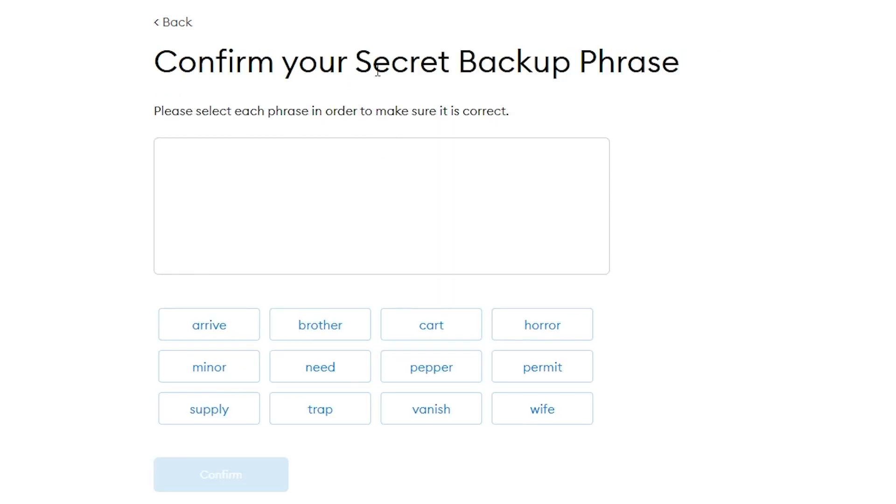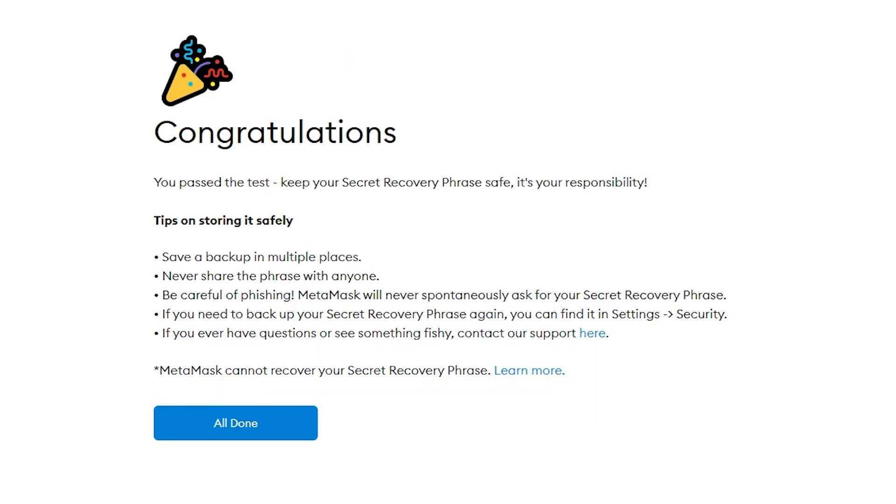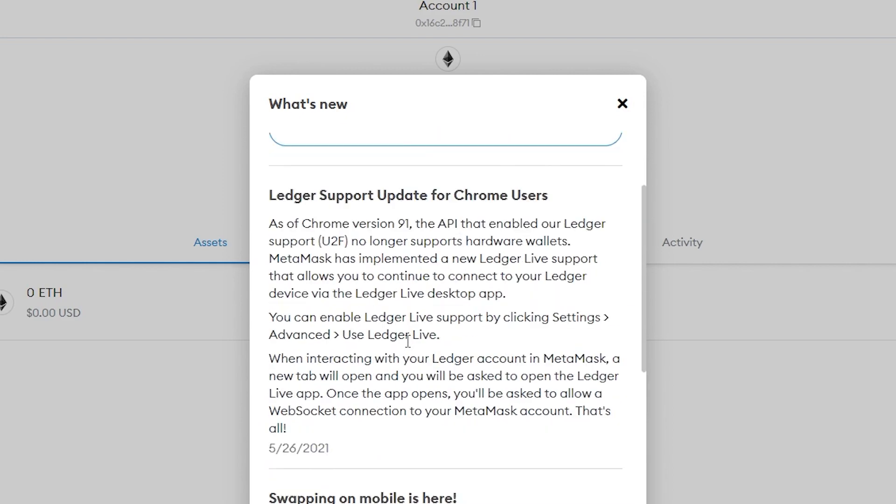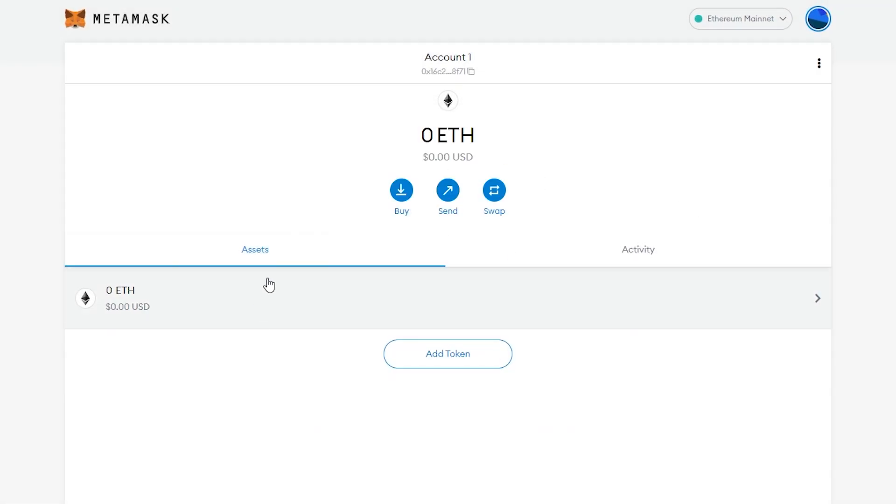After setting up the secret phrase, you need to confirm your secret backup phrase. You'll see different words that you need to arrange in the correct order of your secret passphrase. Once you've confirmed your phrase, click 'All Done'. You can read the legal documentation, then close that window.